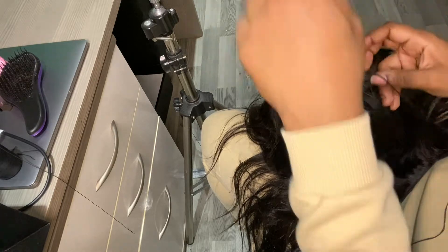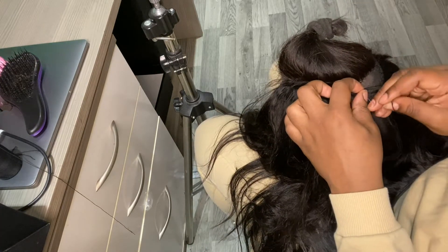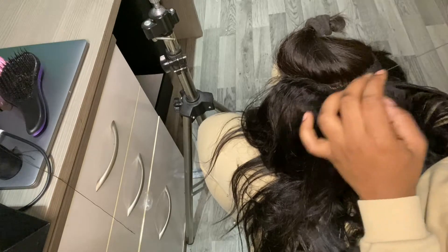Once you've got to the top of your wig, you want to make sure — especially around the closure — that the track is as close to the closure as possible. Using the same method.